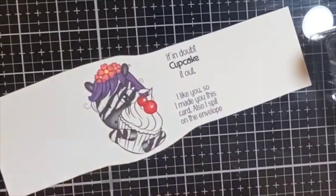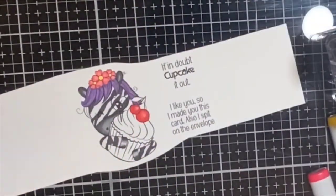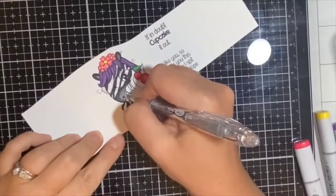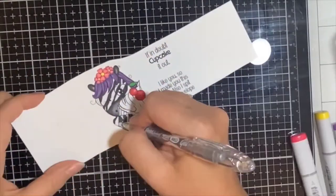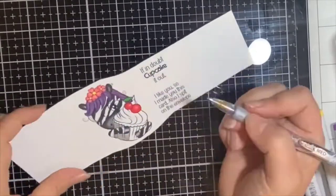RV23 is the highlight color for the cherries, and then for the leaf I used YG07. For the cupcake liner I wanted it to look like foil, so I colored it with a Pinata metallic silver gel pen.